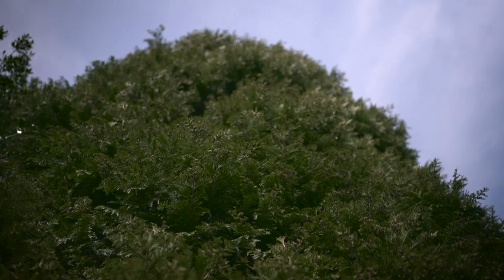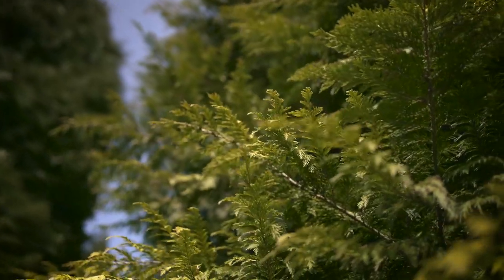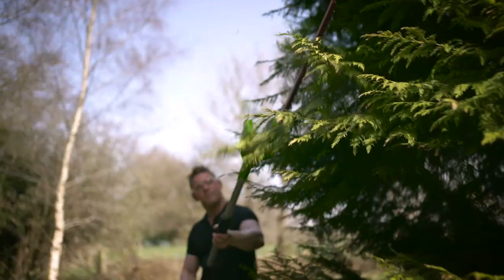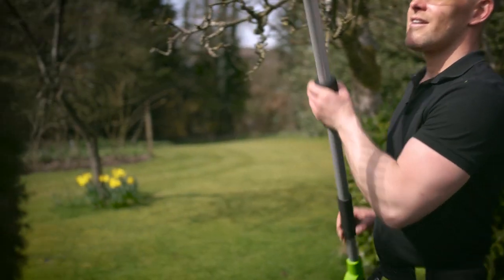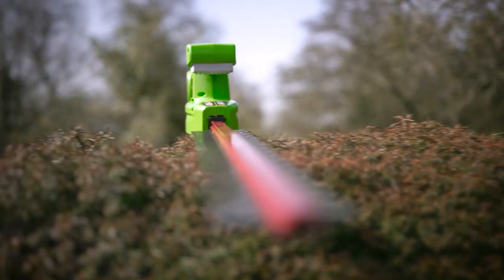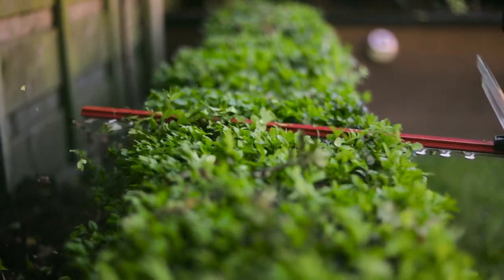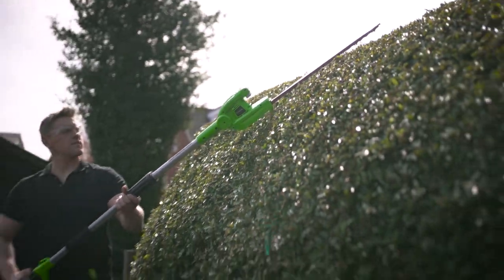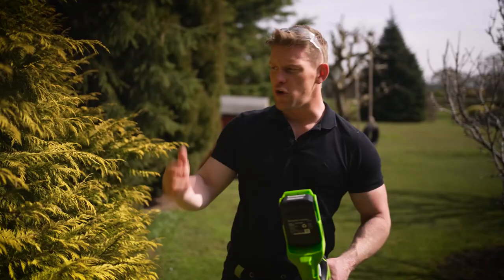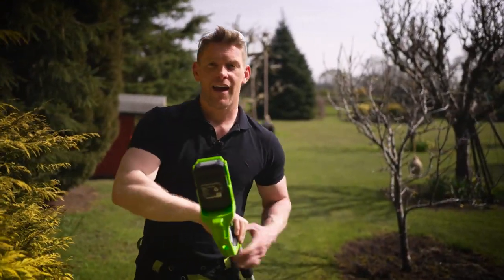By coniferous hedges I mean things like Thuja, which has a lovely lemony scent when you cut it, Cupressus leylandii which grows at a rate of knots and it's worth getting on top of as soon as possible, and things like Macrocarpa or Yew. You can always give your bush a good trim too at this time of year, especially things like box hedging — Buxus sempervirens. It's a bit of an early bloom especially if it's in a happy position, and it's worth tackling your topiary too. The advantage of a battery-powered hedge trimmer is that there's no fuel, no fumes, no cords, no cables. All you need to do is charge, click and cut.